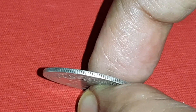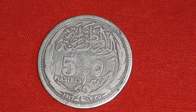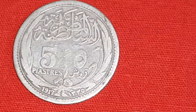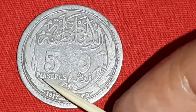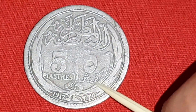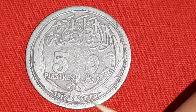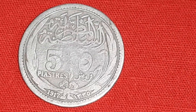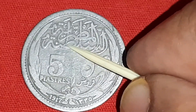Reeded edge thickness is 1 mm. On the reverse side: value 5 piasters, written in English and in Arabic. 1917 in English, and the Arabic date is 1335. Legends in Arabic read 'Egypt the Sultanate.'